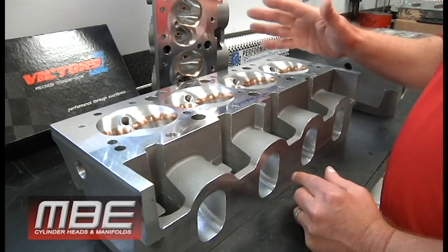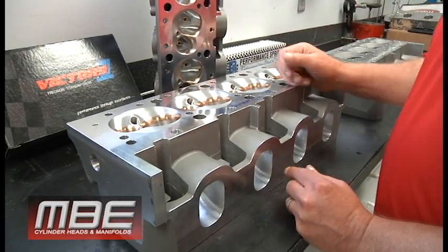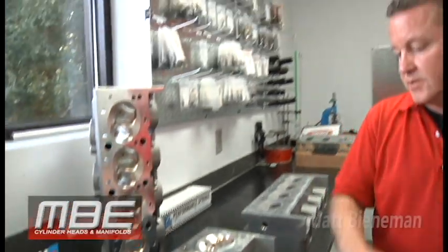Go make some power. This thing will haul ass, I promise you. That's the MBE symmetrical 4.400 bore space small block Chevy. Thank you.